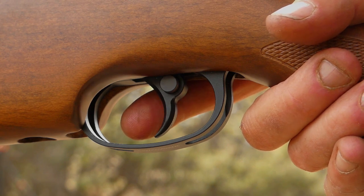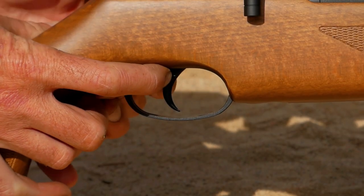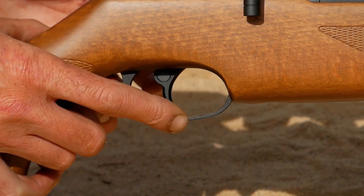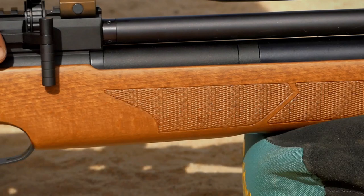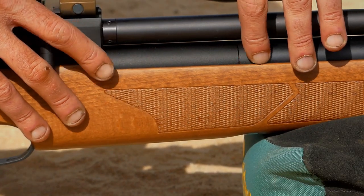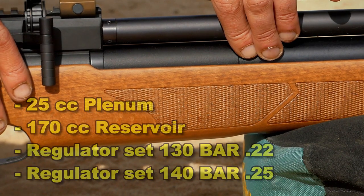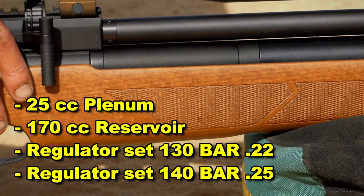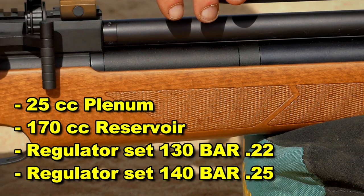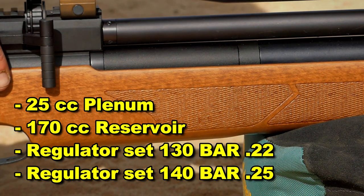Out of the box I'm pretty happy, and on top of that it's got the cross bolt safety — really simple, really easy to use, and it definitely functions as it should. You can see right here there are some spacers — this is where the regulator is in the gun, and they've added some plenum behind that, which is going to make the gun just a little bit more efficient.